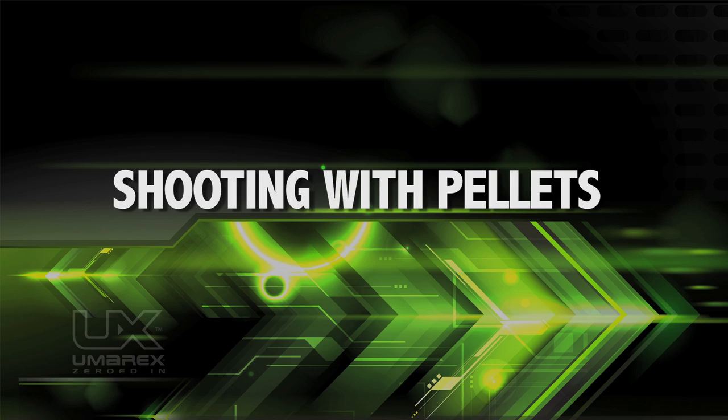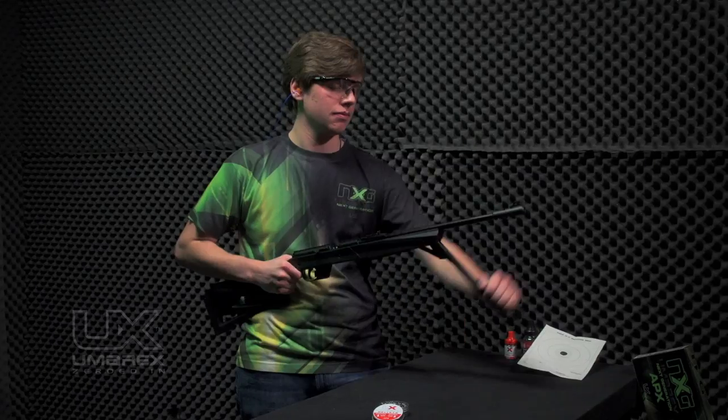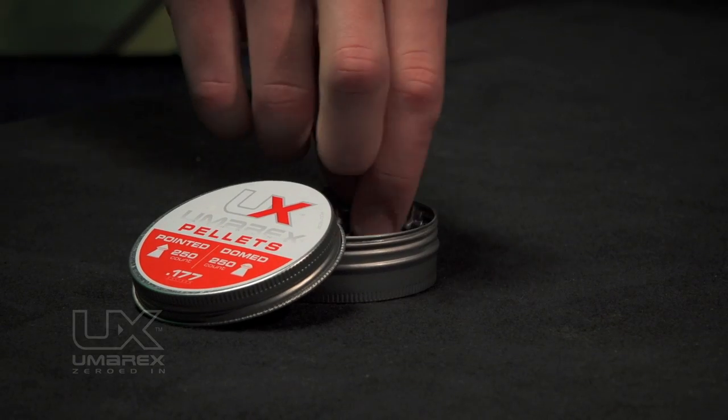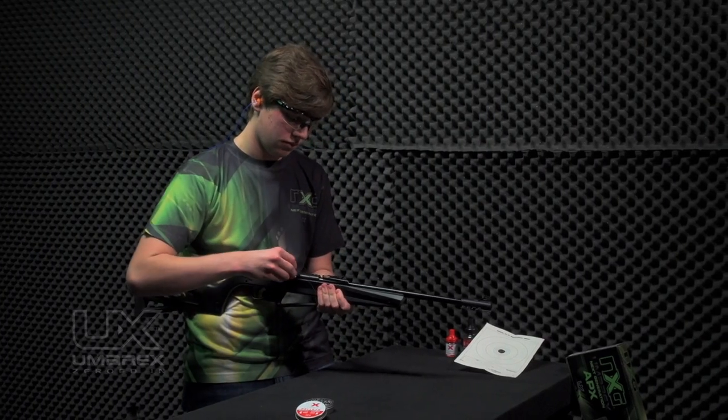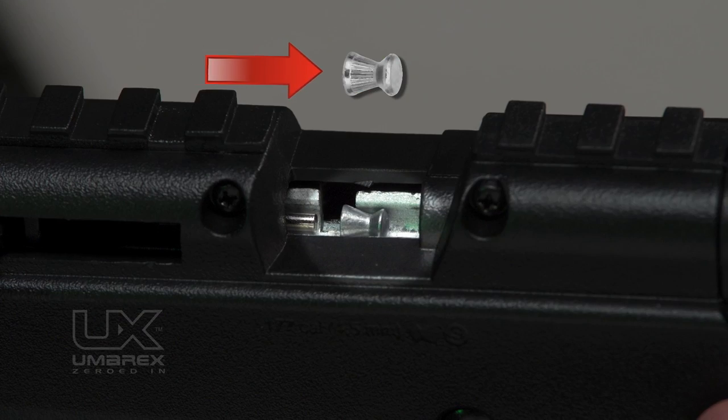Shooting with pellets. If you're going to shoot with pellets, do not load BBs. After pumping and the bolt still back, lower the muzzle — remembering to never let the muzzle point at anything unsafe. Load a pellet into the loading port, solid end forward, skirt to the back.